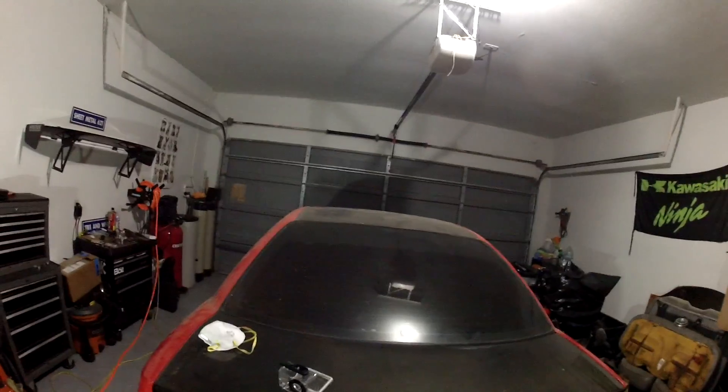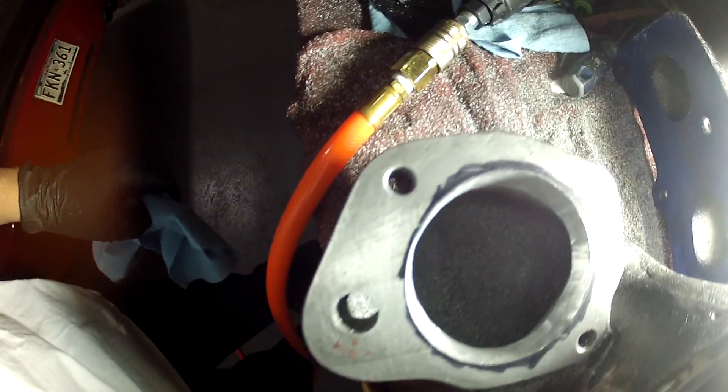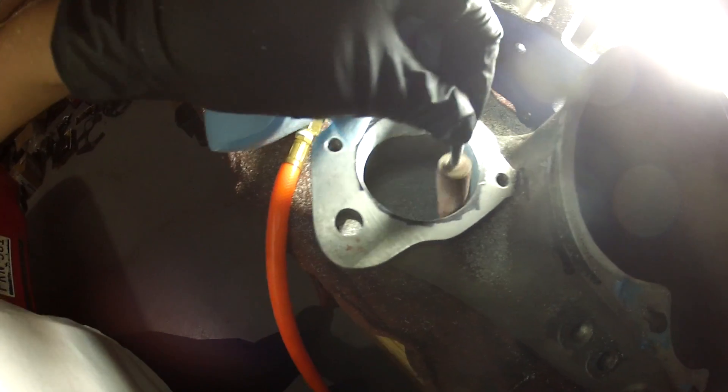I have the garage door closed because it gets hot, but the mosquitoes are worse, so I'd just rather put up with it. Anyways, this is what we got now — I trimmed it all up and now I'm gonna follow it up with this little tree-looking disc so it'll clean it all up. I won't be polishing it — all I'm doing is porting it.